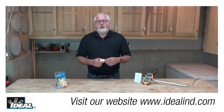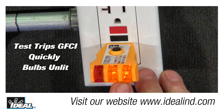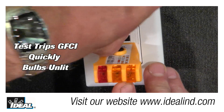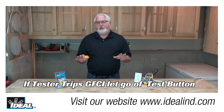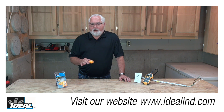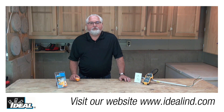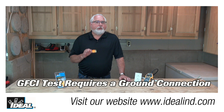Receptacle testers can also be used to trip a GFCI receptacle to ensure it's working properly. Simply plug the tester into the GFCI and, with both right bulbs lit, push the test button on the top of the tester for a minimum of six seconds. Usually the GFCI under test will trip immediately and both bulbs will go out, though older GFCIs may take a little longer. If both bulbs do not go out and the GFCI does not trip, it can suggest a wiring problem with a good GFCI, or good wiring with a faulty GFCI. This test also requires that the outlet be wired with a functioning ground conductor.